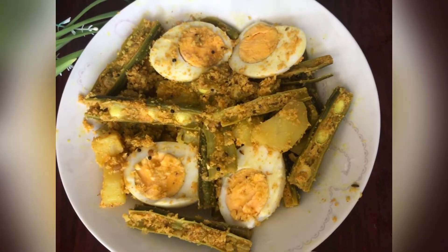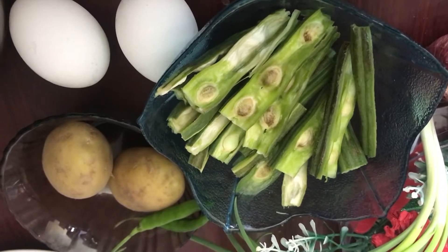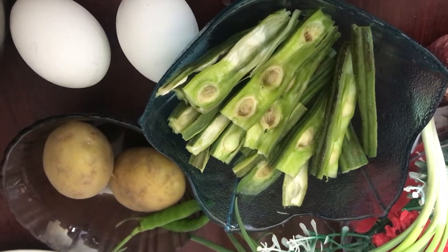I have to cook this. Now, I have to cook this. I will mix the 2 potatoes.